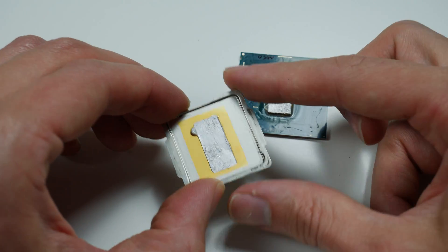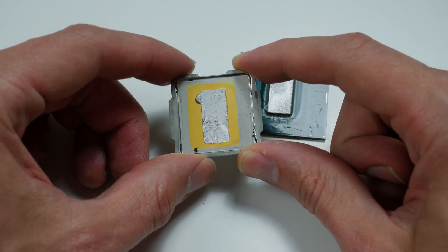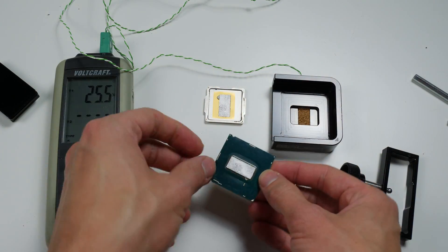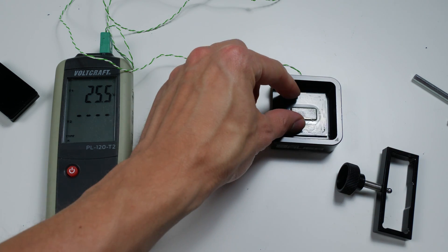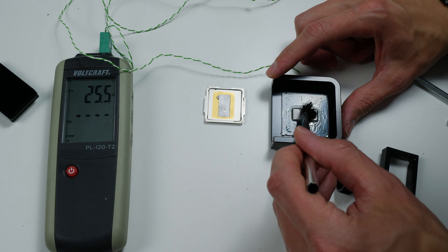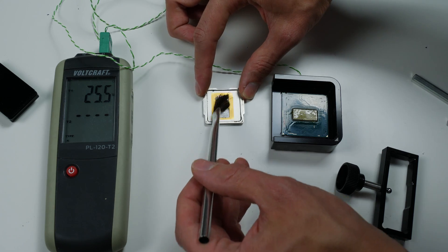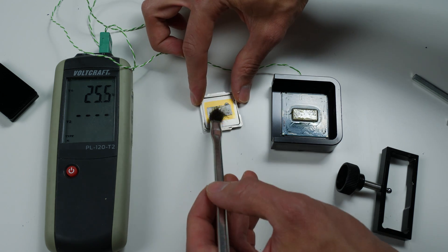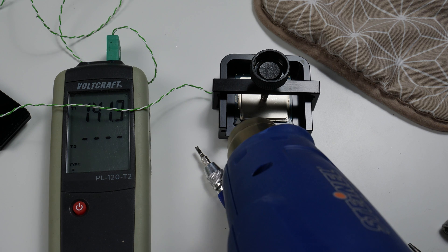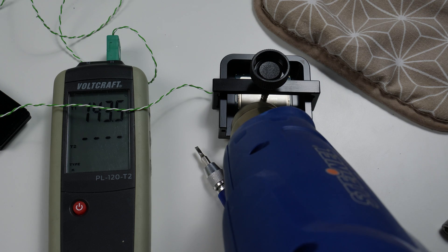We can make the layer a bit thinner by about 0.2 millimeters. So I took a Delid-Die-Mate 2, which is made out of aluminum — no problem to heat it up. I placed a temperature sensor on the back to keep track of the temperature, placed the CPU in there, and used the frame to apply pressure directly in the middle of the IHS. I heated up the backside of the Delid-Die-Mate to about 155 degrees Celsius, knowing the IHS must be a lot warmer since the direct heat is applied from the heat gun.